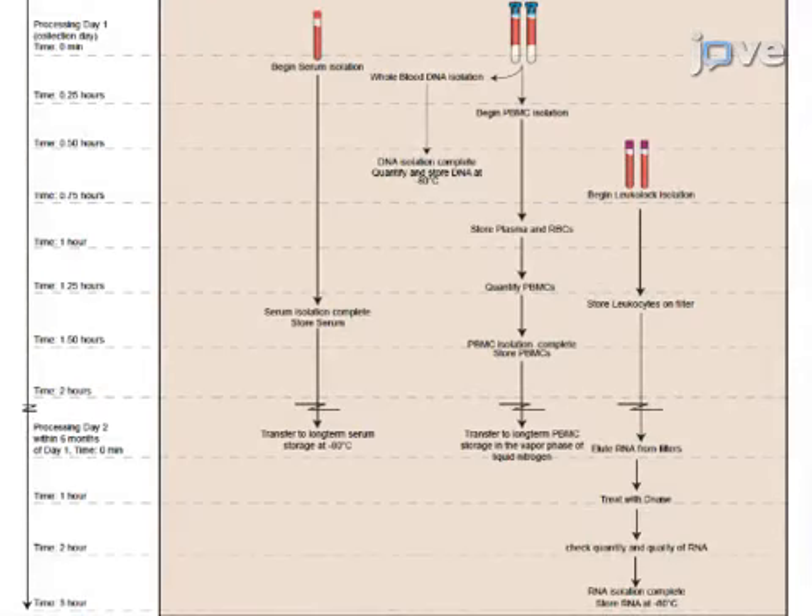Ultimately, high-quality fractions of fresh blood can be produced within two hours of collection, and all assay-ready specimens can be available within two days. The main advantage of this technique over existing methods is that the procedures can be performed simultaneously in a non-clinical setting, thus producing starting material within two days for a multitude of downstream applications, including microarray, epigenetic, real-time RT-PCR, and flow cytometry analyses.